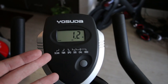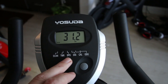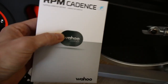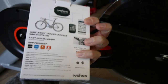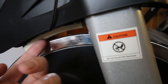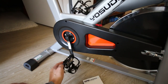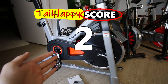The important metrics on the Tail Happy score are resistance, cadence, and power output — and this bike really just doesn't give you that. It gives you basic stuff like speed, distance, calories, and odometer, which you can cycle through with one single button. If you want cadence you can buy a Wahoo cadence sensor and attach it to the crank arm. Resistance feedback isn't going to happen on a bike with a physical resistance pad, and power pedals in theory could be installed but cost more than the bike itself. All things considered, I give the Yosuda a 2 out of 10 for metrics.